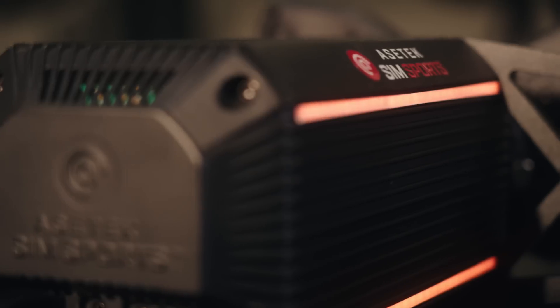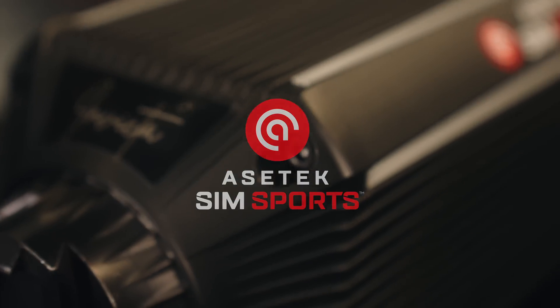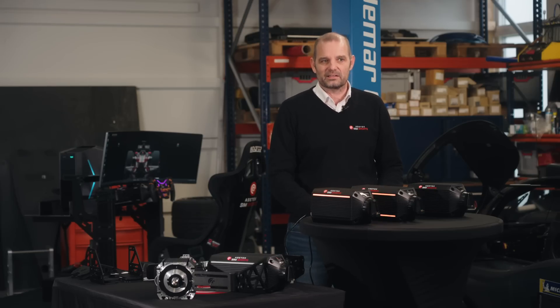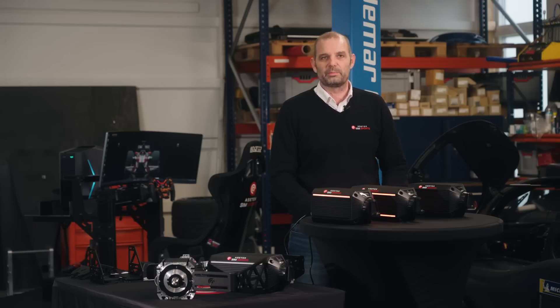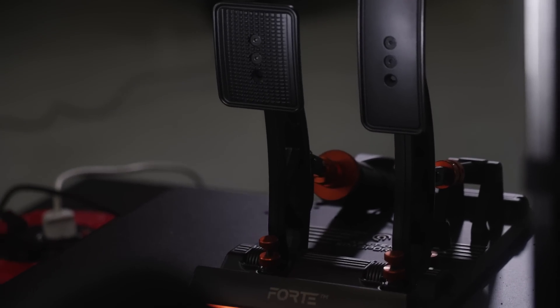Today is a big day because we are finally going to launch our wheelbases. It has been a crazy couple of years — more or less exactly two years ago I had the first contact with Granite Devices about potentially acquiring some of their IP, because Asetek wanted to get into the wheelbase market. Since then we have come out with several sets of pedals.